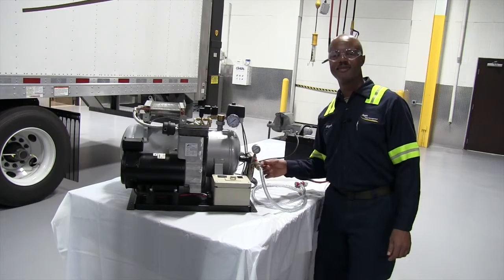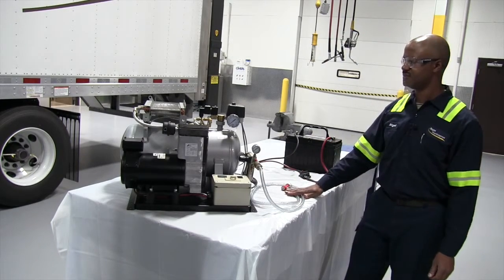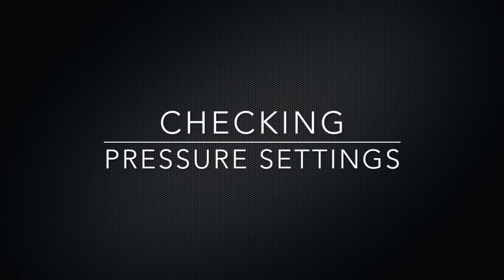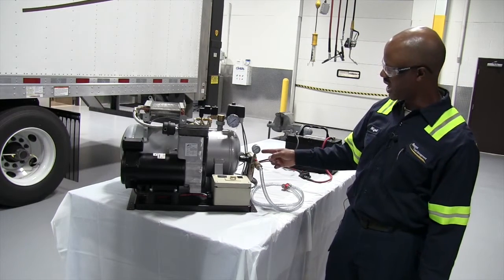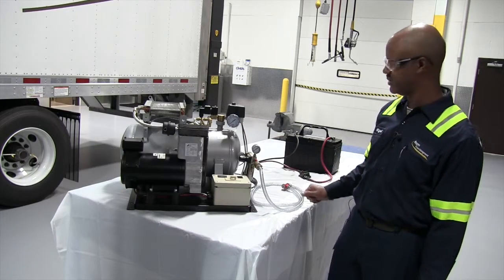Next component: the one-way check valve for your air. Next, we are going to check the pressure gauges. Make sure they are operating properly — they cut in and cut out at the correct pressures.